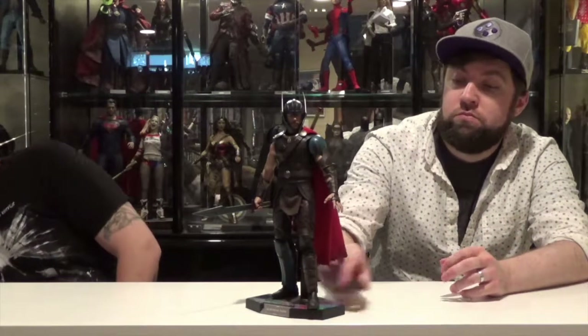Lots of accessories with this figure — we'll take a look at those in a little bit. Let's talk about the figure itself. It looks really good. They did a really good job.